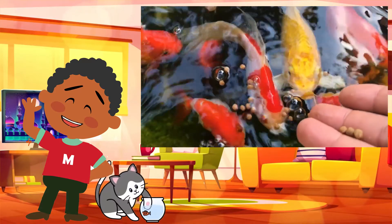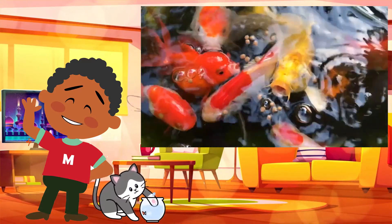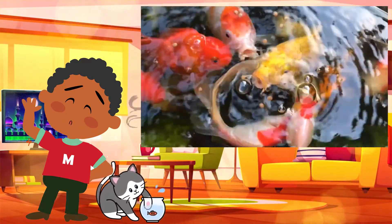Finally, don't forget to feed your fish once a day. They only need a small amount of food. Also, remove any food that isn't eaten.